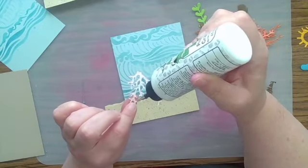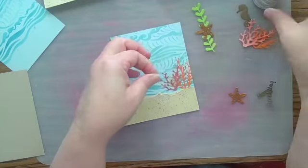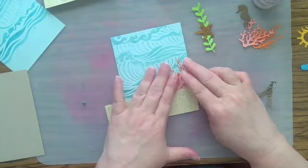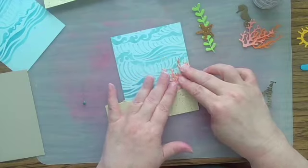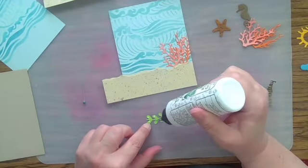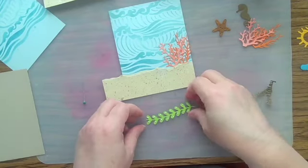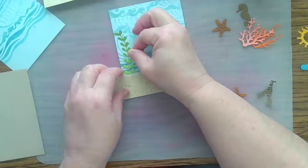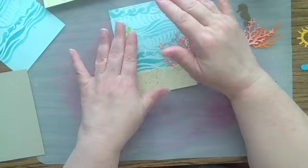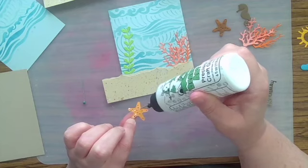I've got two pieces of coral, a little bit of seaweed, a starfish, and a seahorse to apply to my scene. The die cuts came from Elizabeth Craft Designs. That particular set is no longer in production, but I will link to some similar sets, as well as some really attractive stickers that would also do the job, in the description box below.